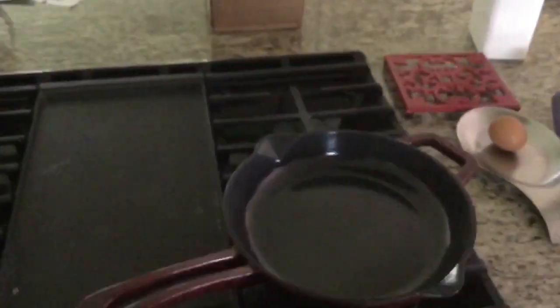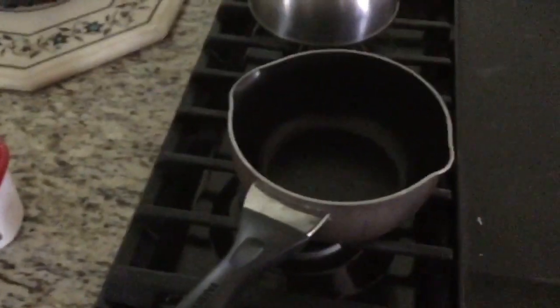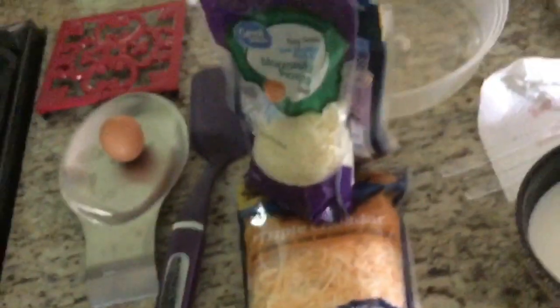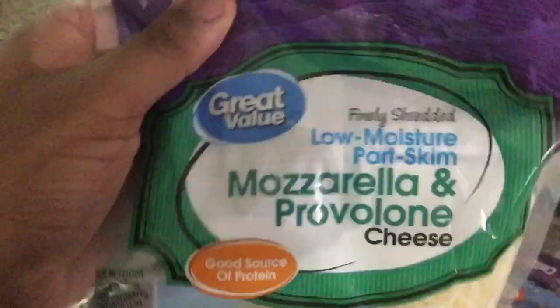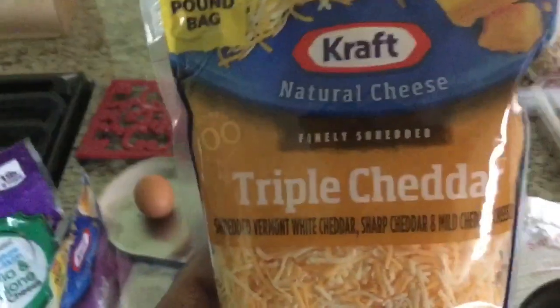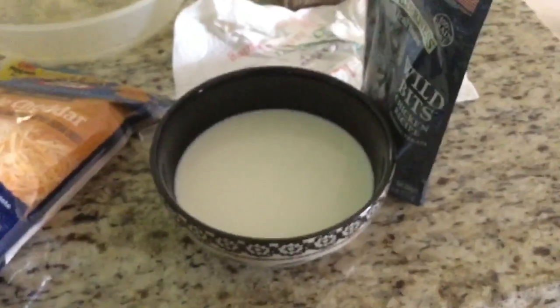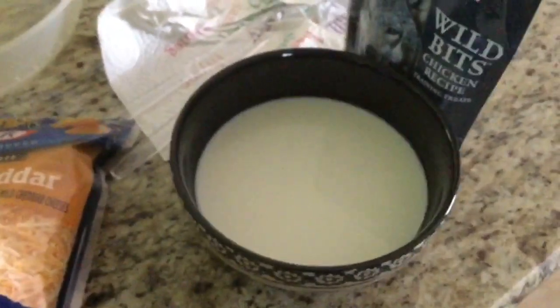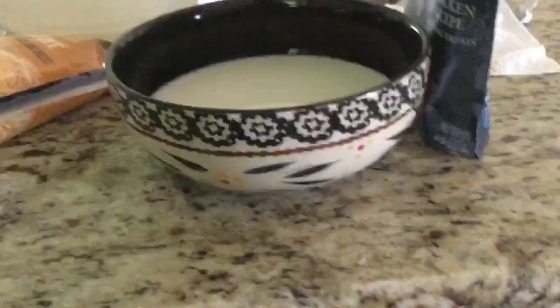What you're going to need for my version of this recipe is some butter, a buttload of cheese — I have mozzarella provolone, Colby Jack, and triple jeds. You need one egg, and a bowl of milk. Not sure how much milk, but just figure out the measurements yourself. Milk's about this wide.